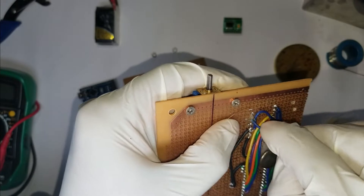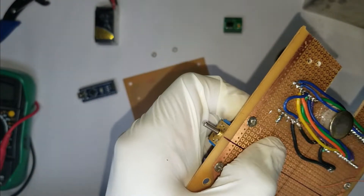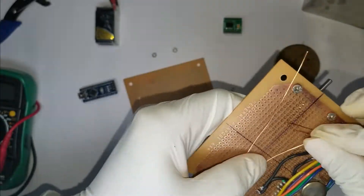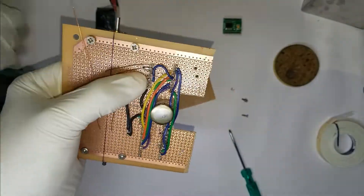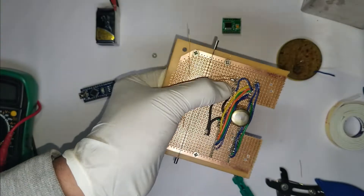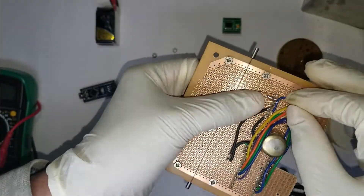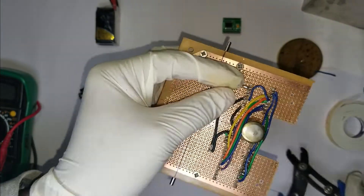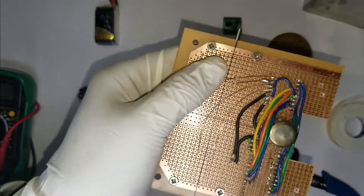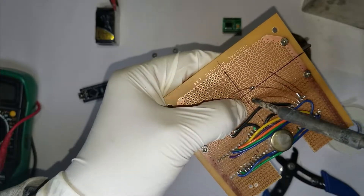Make sure to use some flux while soldering — this makes your soldering very neat and clean. I'm using bare copper wires, and if you use something similar, make sure there are no short circuits in the circuit. I'll be using some more solder to fix these wires in place so that they don't move accidentally.